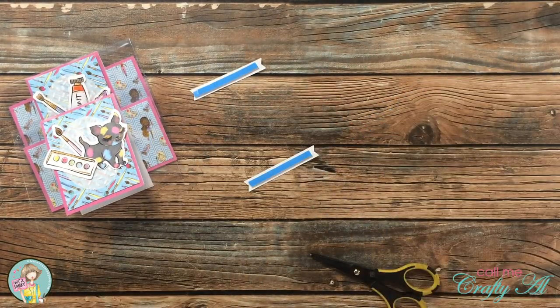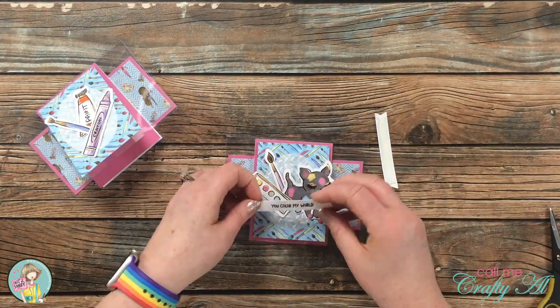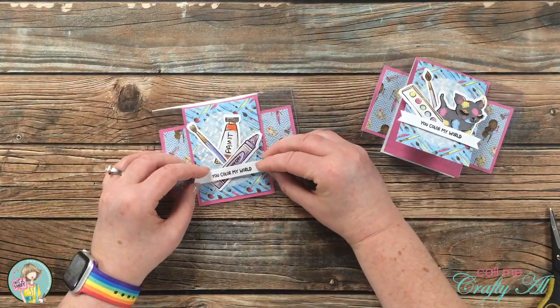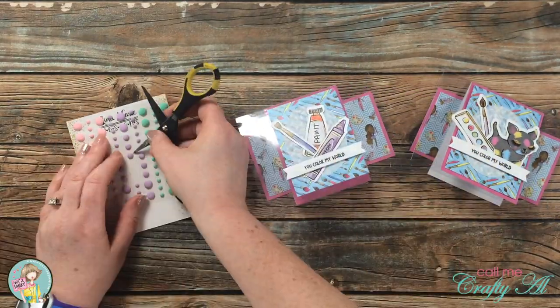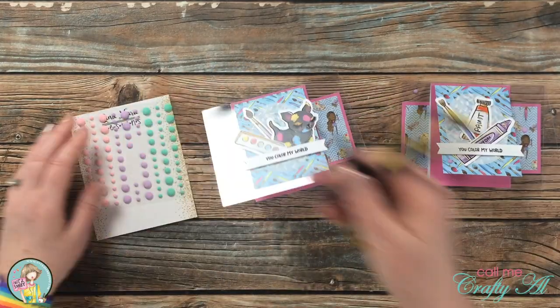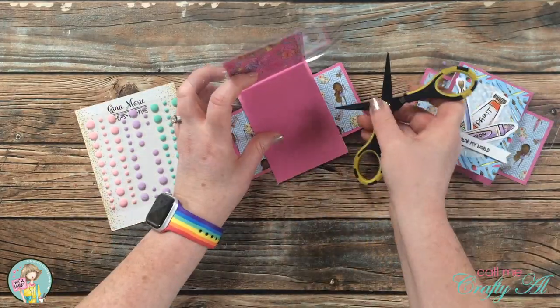Now, clear cards — because they are see-through — you do get a lot of layers without adding dimension, but I did still want to go ahead and pop up that sentiment. Once those were both in place, I brought in the enamel dots from the kit and added three of the purple ones to each of the clear cards. Some were on the inside and some were on the front of the card.